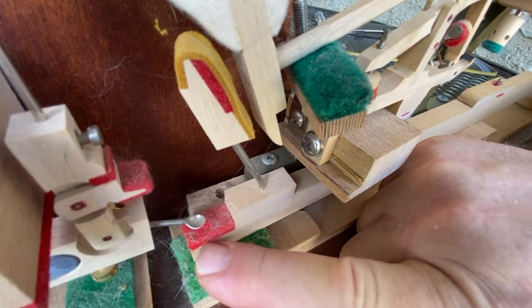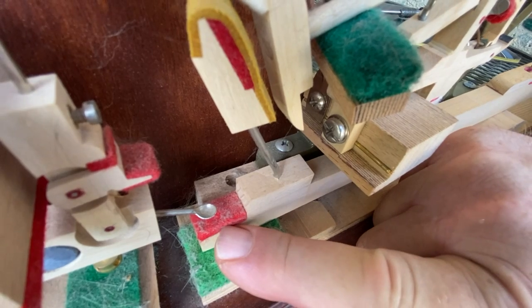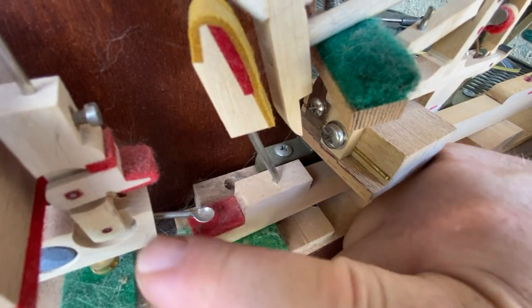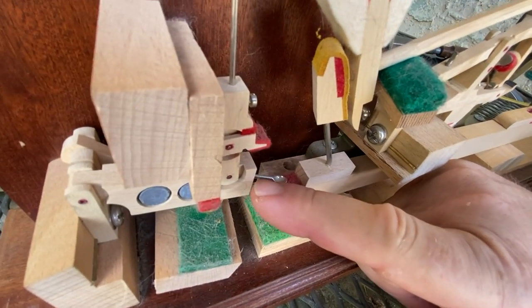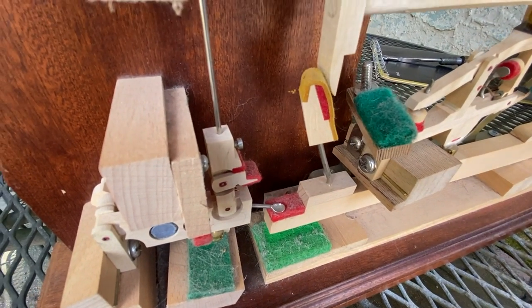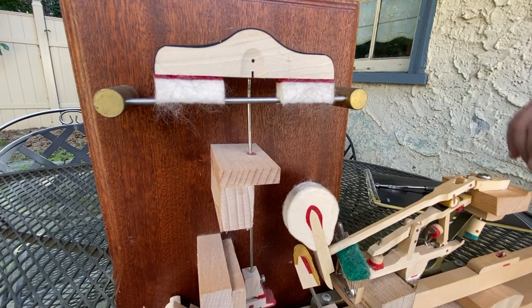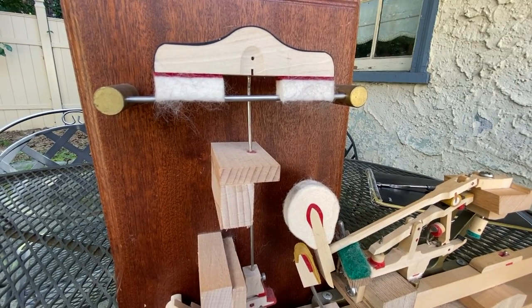Also, if you see this little notch, this is the under lever cushion felt, and this is the under lever. What the under lever controls is that when you push the key down it lifts the damper off of the string, and when you let the key up it brings the damper back to the string.